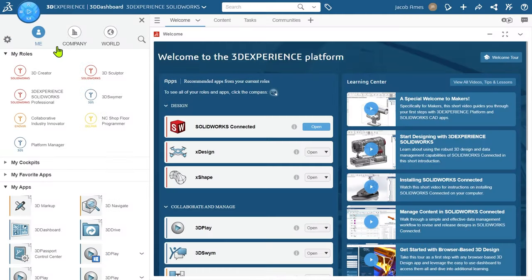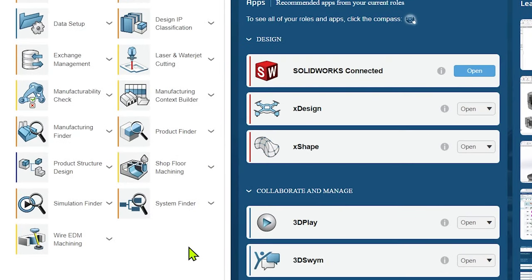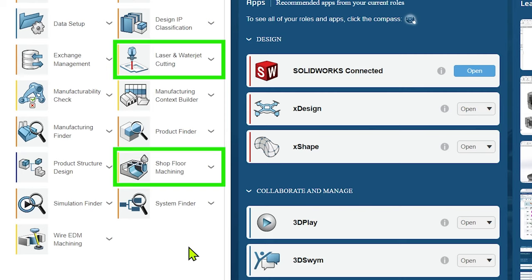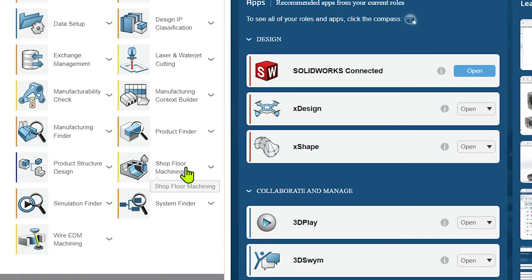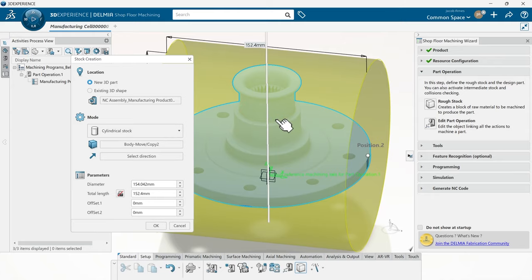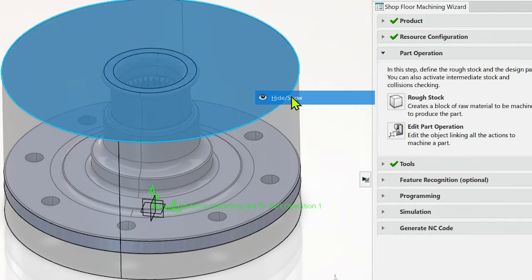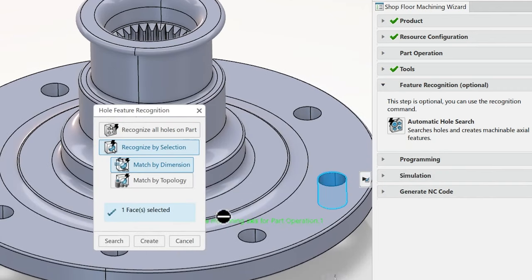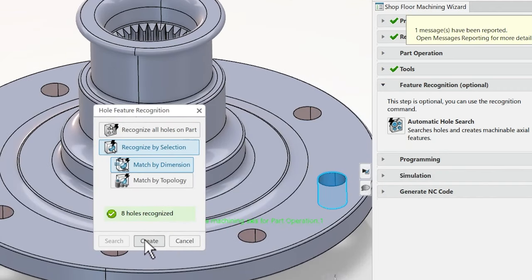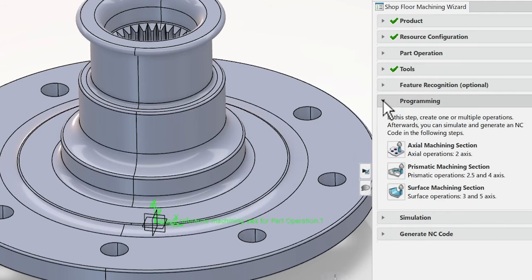There's actually a package of several applications to suit most of your basic CNC programming needs, including laser and waterjet cutting, shop floor machining, and even wire EDM. The most popular will probably be the shop floor machining application, which allows you to automatically identify geometric features, select tools, and make manual adjustments for milling. Simulation tools are also included to check for collisions and proper tool pathing, and most users should also be able to use the included post processors to produce G-code and get parts ready for manufacturing.